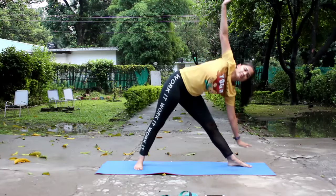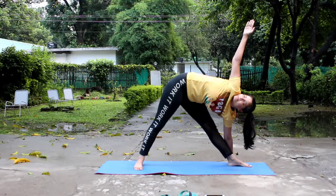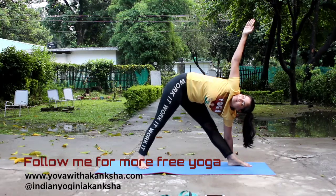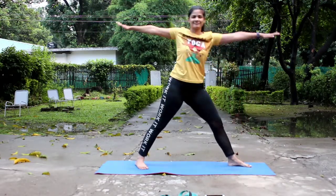Keep the knees tight and remain in this position, then repeat it from the other side. This asana will help you in toning the leg muscles, removing the stiffness in the legs and hips, and correcting any minor deformity.